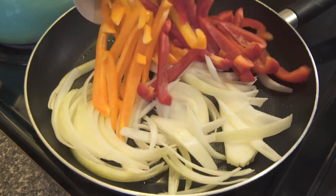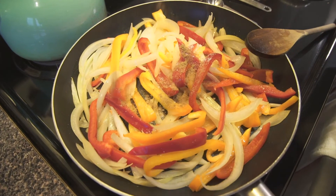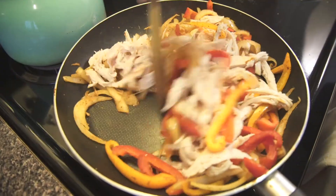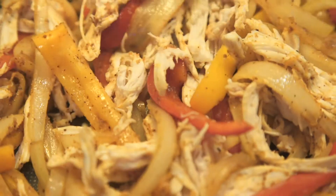Put your onions and peppers into a pan and fry them up for about five to eight minutes. Then add in some salt, some cayenne, some cumin, some pepper, and anything else that you like in terms of spices. Then goes the shredded chicken — just make sure it's nice and combined.